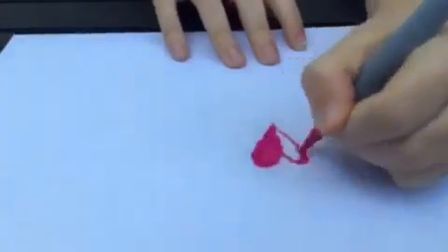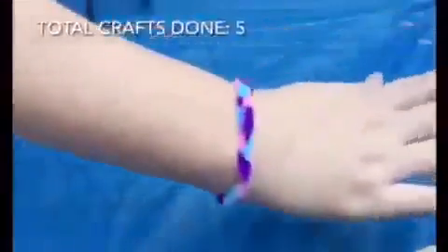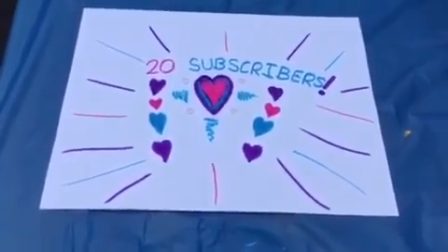Meanwhile, I'm here drawing. For my third craft, I made this bracelet. For my fourth craft, I'm gonna be making a rainbow loom bracelet. For this craft, I made a drawing saying '20 subscribers' because I'm so thankful for all of you that are subscribed.